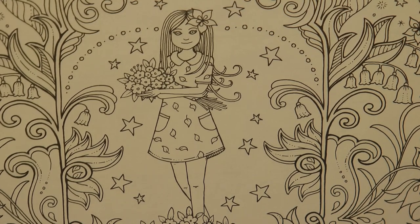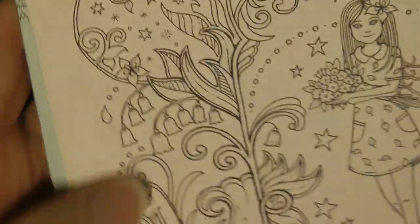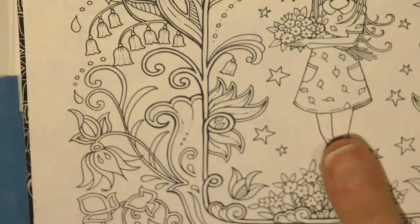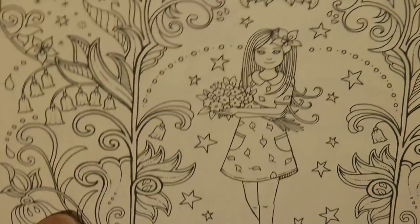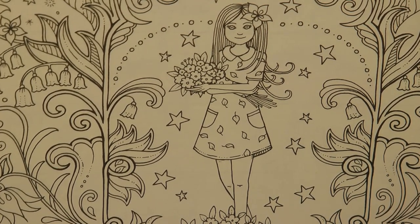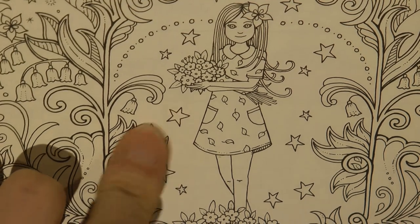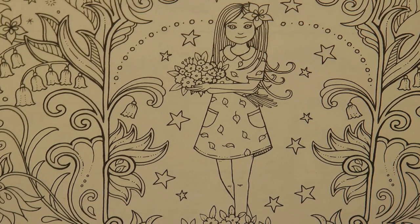Hi everyone! Today we're going to be working on another page from the Johanna Basford Weekly Colouring Planner. This is a picture of Ivy. I'm just going to turn the book around a little so I've got something to lean on so that I can colour it more easily. This is the week of January the 11th onwards. This is obviously Ivy from Ivy and the Inky Butterfly and this is one of the first pages in the book.